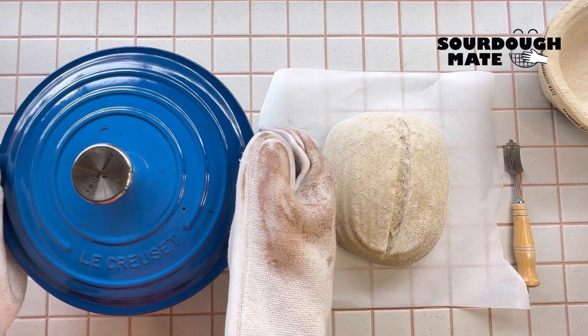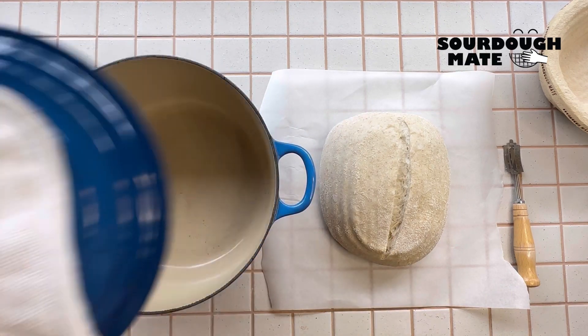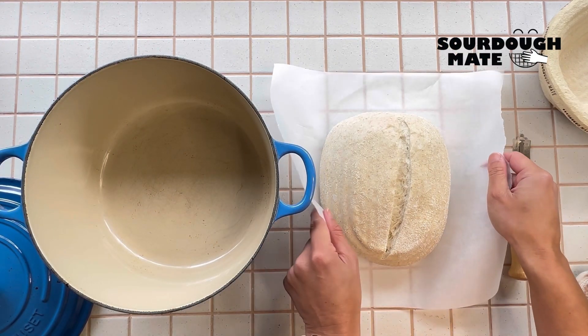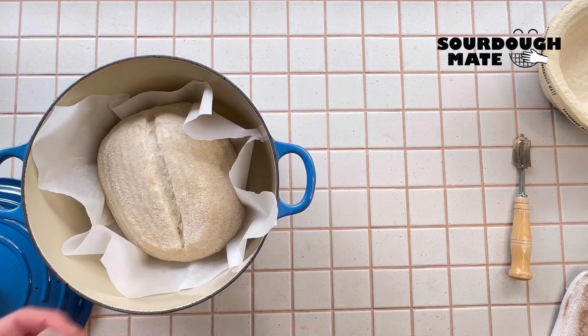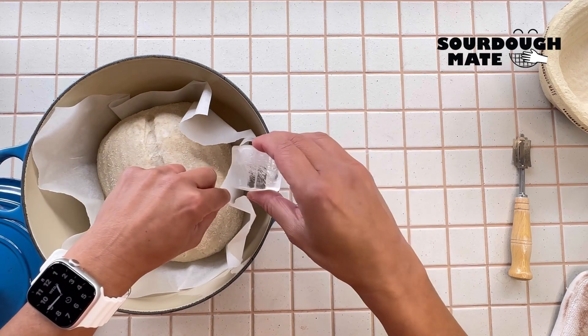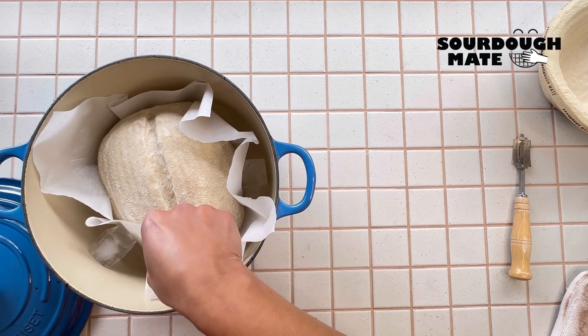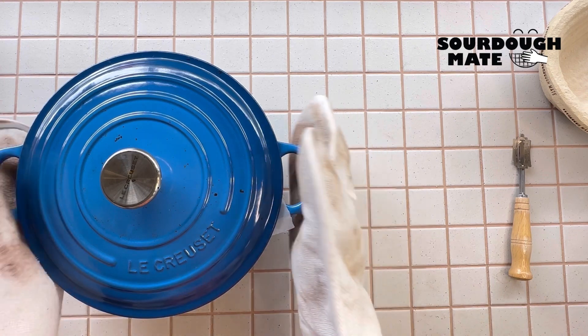Carefully transfer the loaf into the hot Dutch oven. Place two ice cubes between the paper and the pan, close the lid, and into the oven for 20 minutes with the lid on.